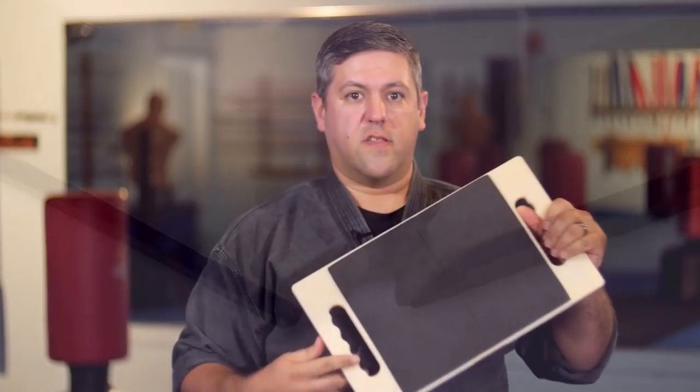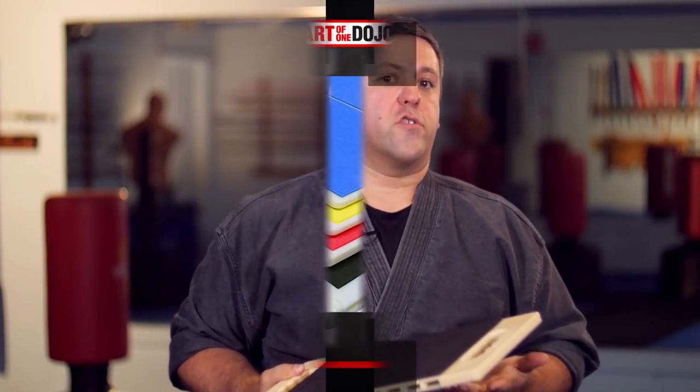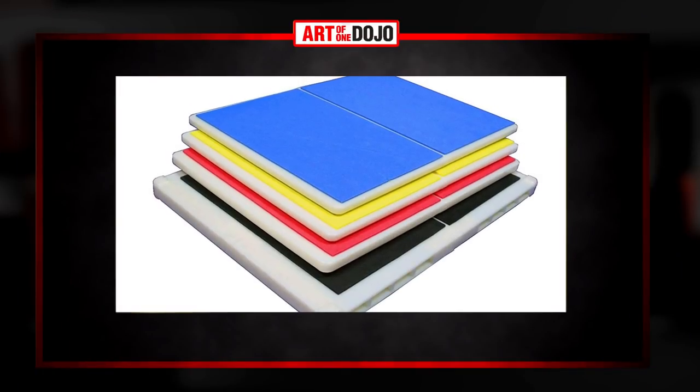Now, this one is the black belt level — that's why the black padding. They do come in multiple versions. Usually they start with a yellow or a blue to begin with. These are the lighter challenges. They're a lot easier to break, but they're excellent for the smaller kids, especially for self-confidence.